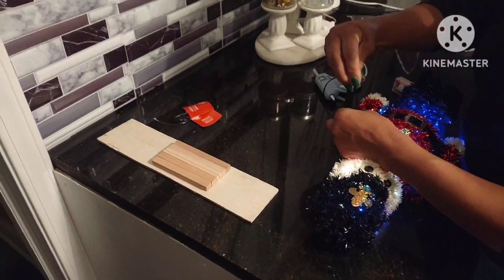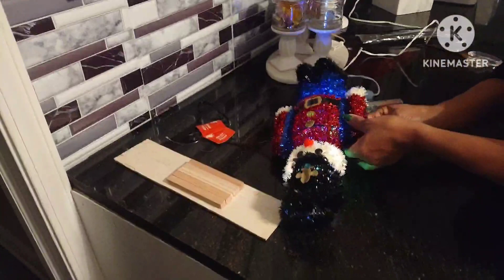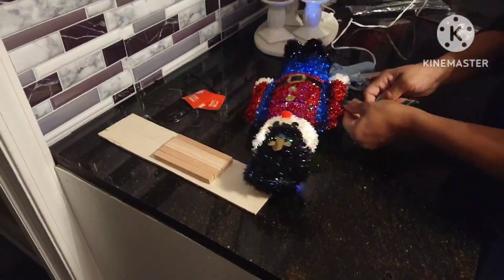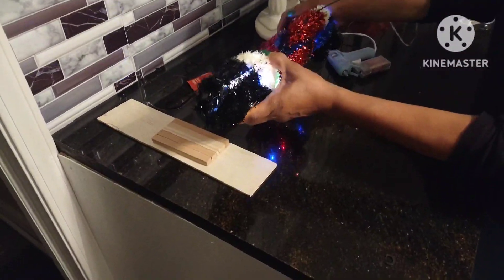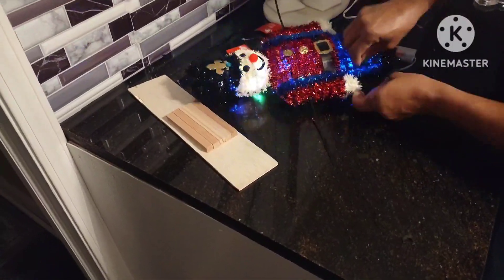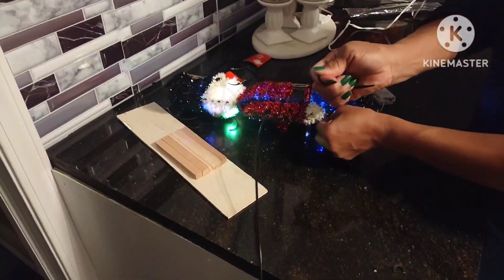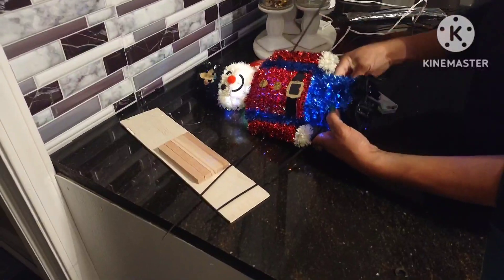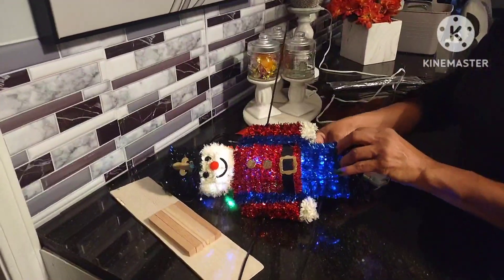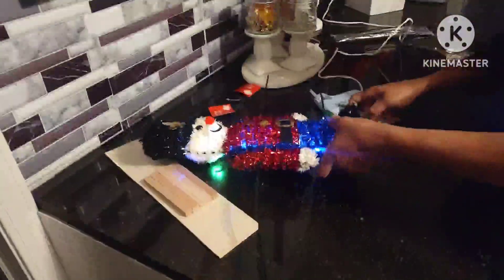Just stay tuned while I'm threading the zip ties through here on both ends, making it tight, and making sure that everything is properly lined up. This was a good little find. Okay, almost done — one more. I think I need to put one at the top. I thought this was just so, so, so cute.